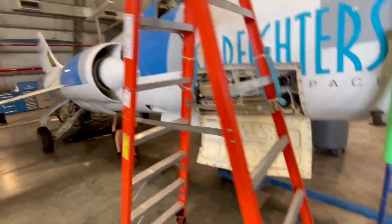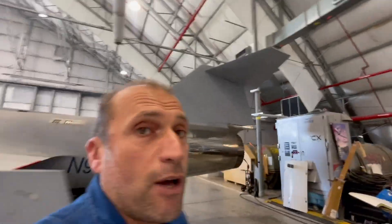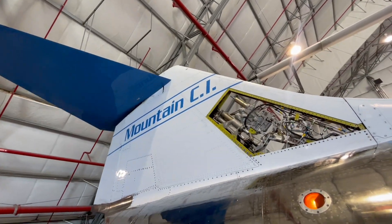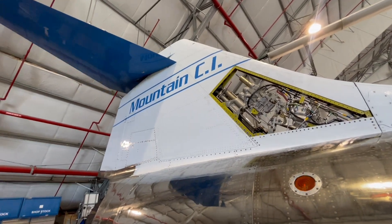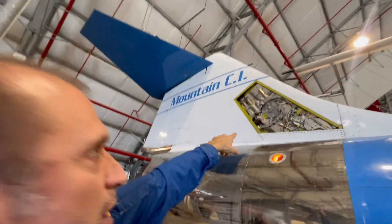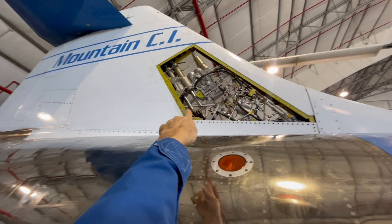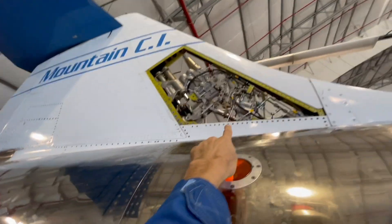I'm going to ask AJ to move the flight controls back and forth. The aircraft obviously has hydraulic and electric systems. You see the two actuators from the two different systems — those are the flight controls. Several actuators, two cylinders, one per system, and you see the whole movement.